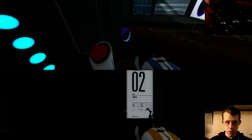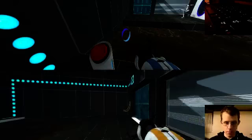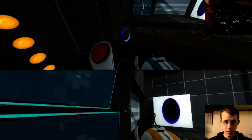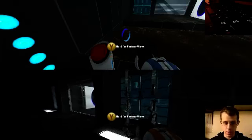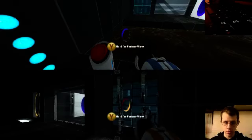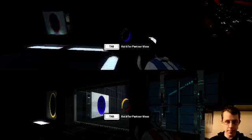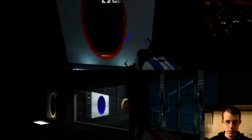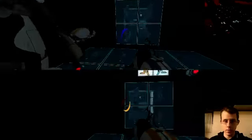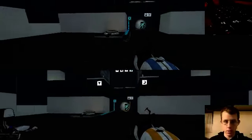I'll just do one more for you guys. Blue receives five science collaboration points. This is very fun and tricky.